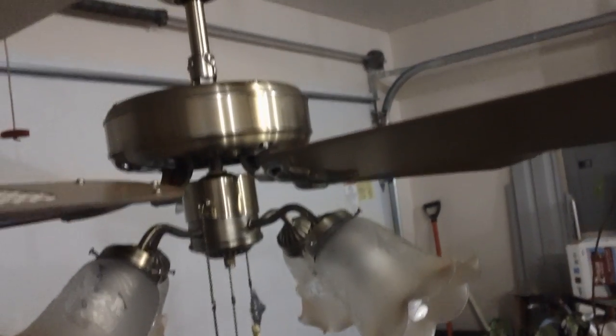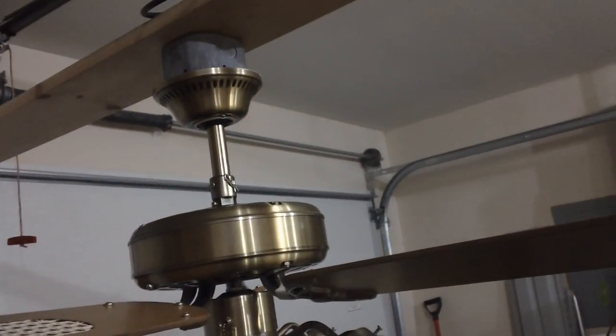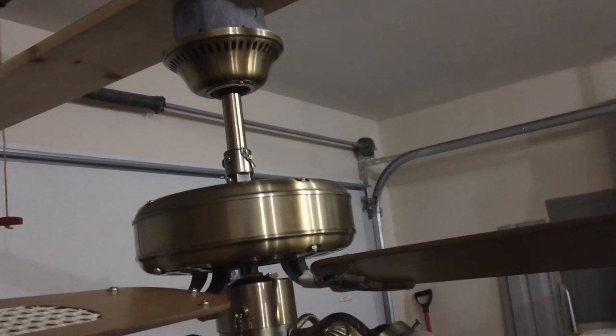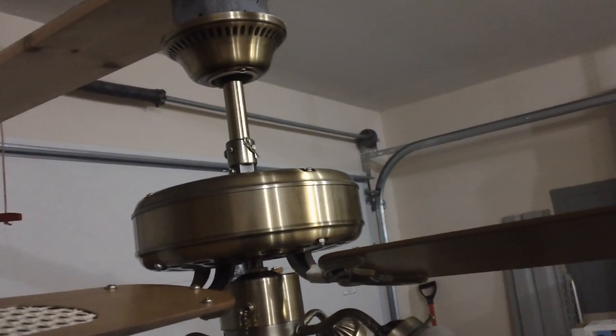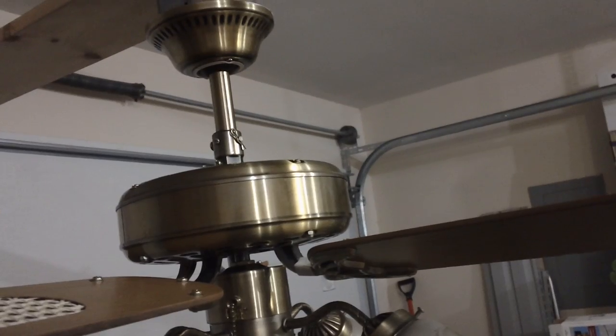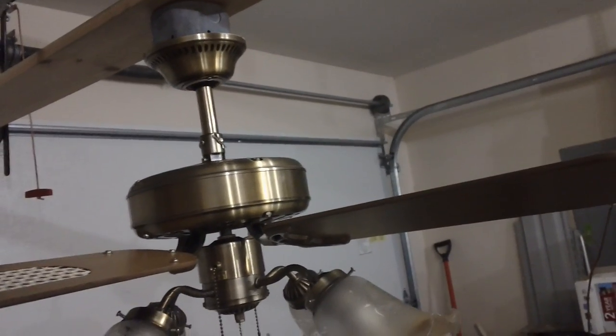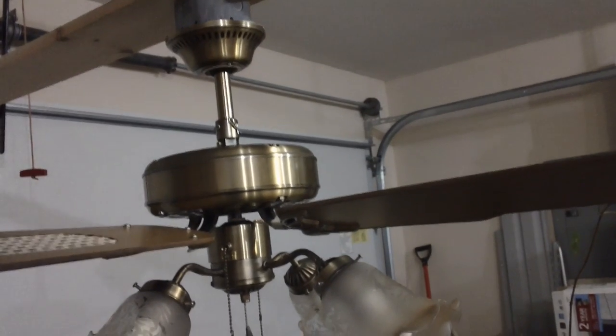What I don't like is they are downrod mount only. There really is no way to flush mount these fans — pretty much only downrod. So for really low ceilings they probably wouldn't work. And also the lead wires are only about 24 inches, so even for really high ceilings these wouldn't work too well either.